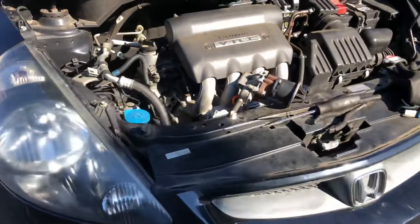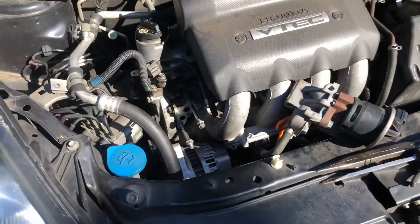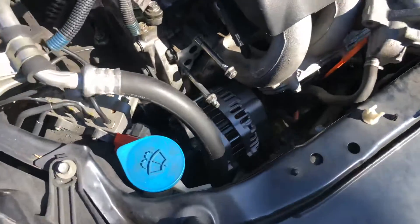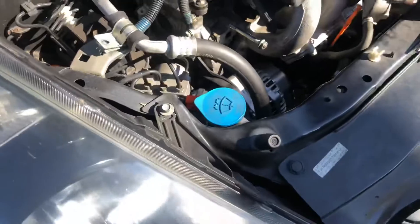This is a 2007 Honda Fit with a 1.5 liter. I'm going to walk you through how to remove the alternator. I already got the new one in there.